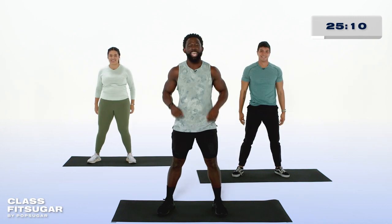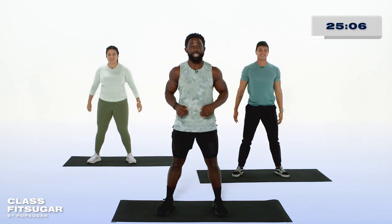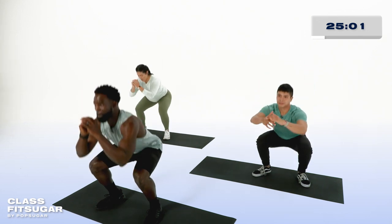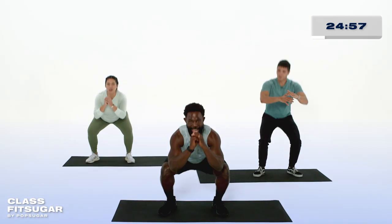This is the first exercise of our first superset, and how we start the workout will dictate the energy we maintain throughout. So stay strong, you've got this. Keep those knees out, maintain that flat back for three, two, one, and rest.